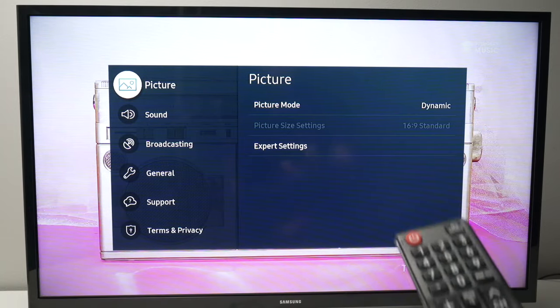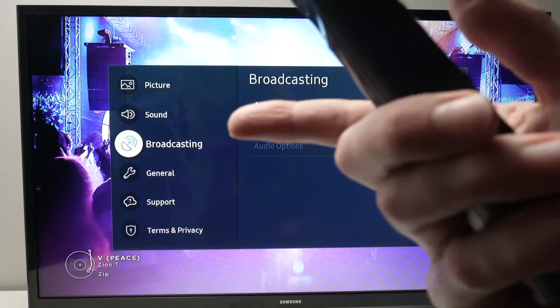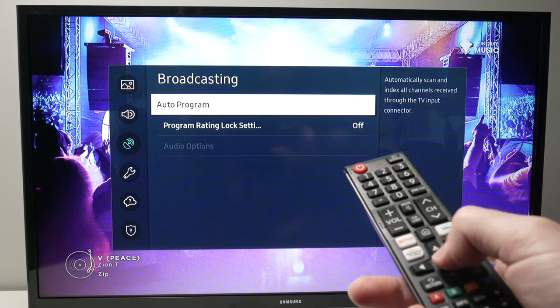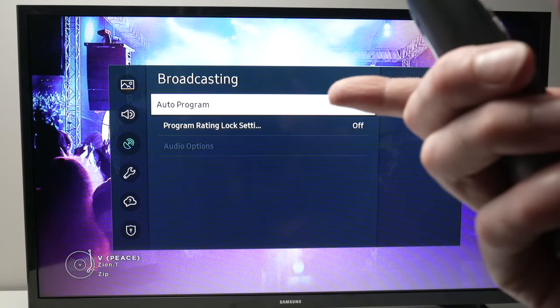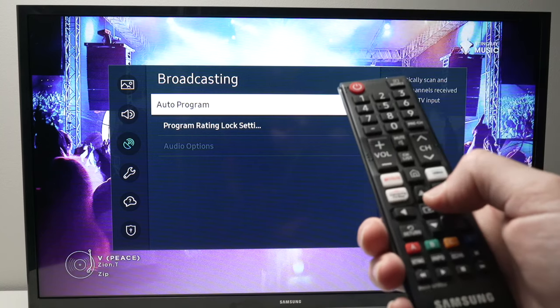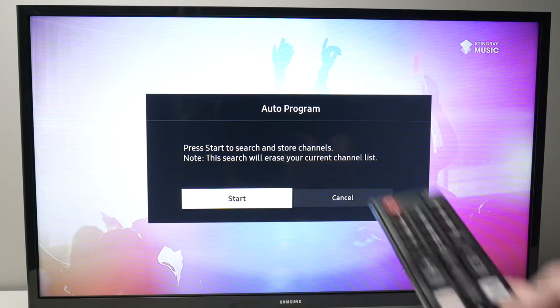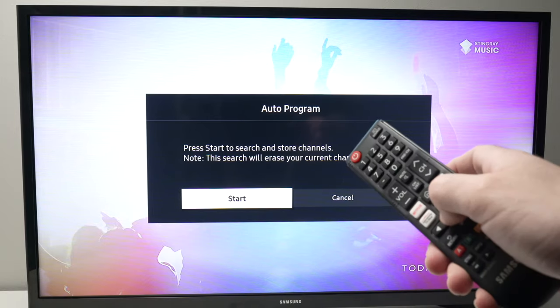A menu will appear and we need to go down to where it says broadcasting. Press enter, then select auto program and press enter. Then press enter again to select start.